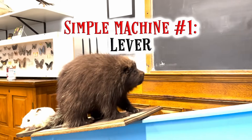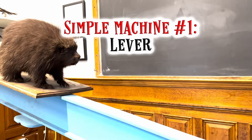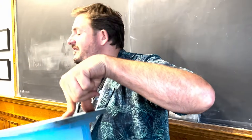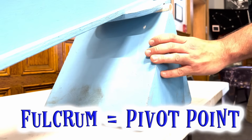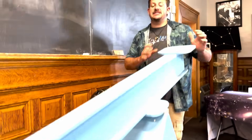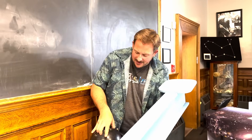A lever is like a playground seesaw. Just as you can lift a friend off the ground, using a lever is a great way to lift heavy things with little effort — with one finger even. By adjusting the fulcrum or pivot point, we adjust how much weight is necessary in order to lift the opposite end.